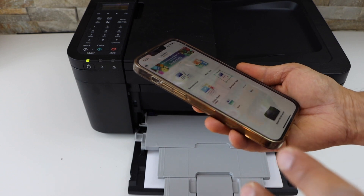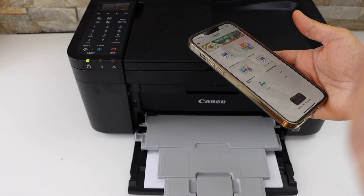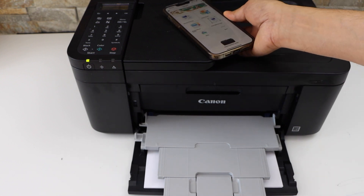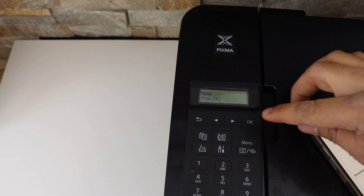So we have installed the printer and now we can start using it for wireless printing and scanning. This is how we complete the full setup of this printer. Now go to the printer screen and click OK to confirm the setup is done.